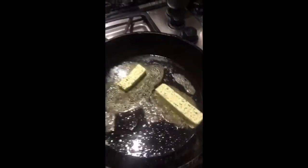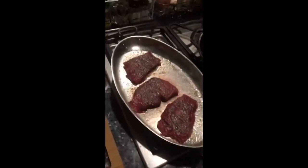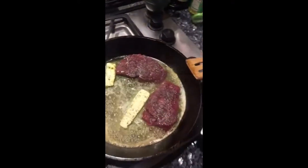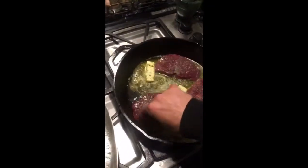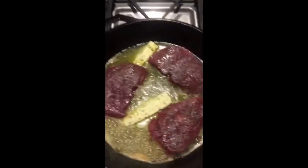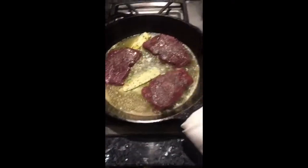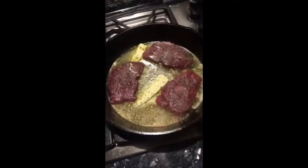Get that going, put in the steaks, and add some fresh chopped garlic on top. Throughout the cook I'll be taking a spoon and pouring this garlic butter on top of the steak. This whole thing should probably only take around nine minutes or less to cook.